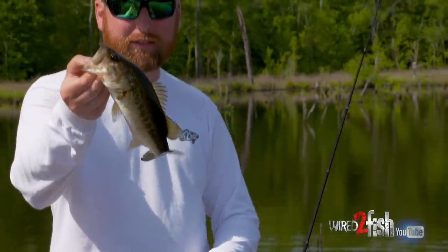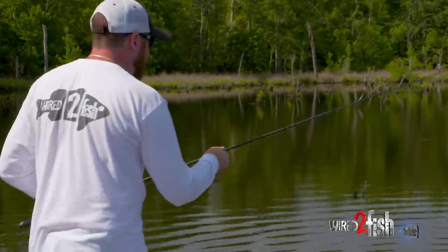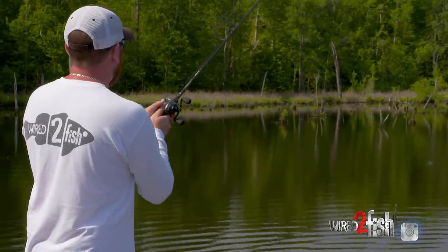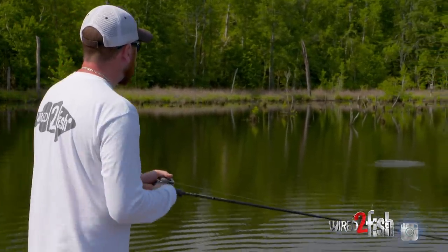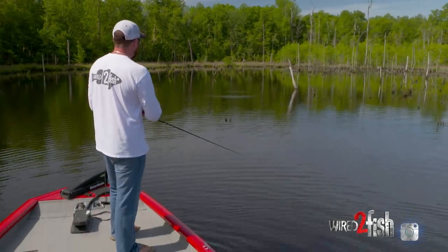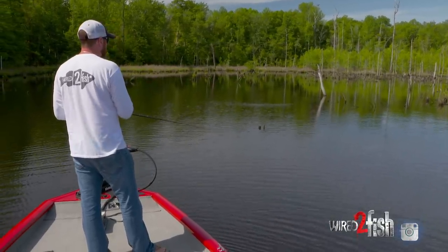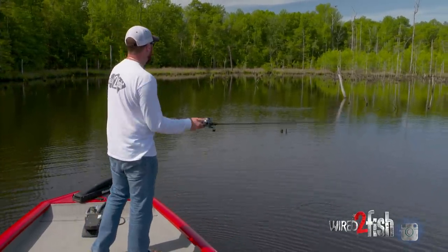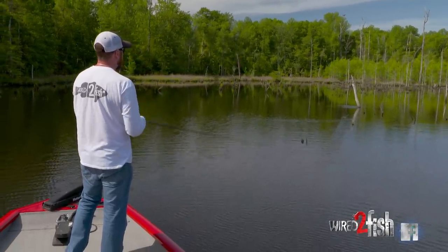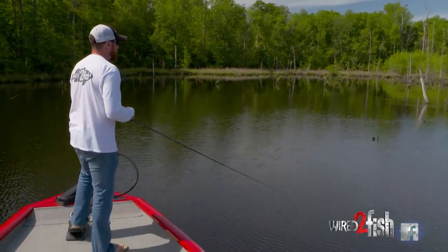Bright days like this, take the skirt off and just comb these areas. You don't have to fish every individual stump — just go generic. I'm looking for broad things that stand out, like this little cluster of stumps that is a little bit separated from the rest of the pack. I'm keying in on little irregularities to see if I can put together some sort of pattern.